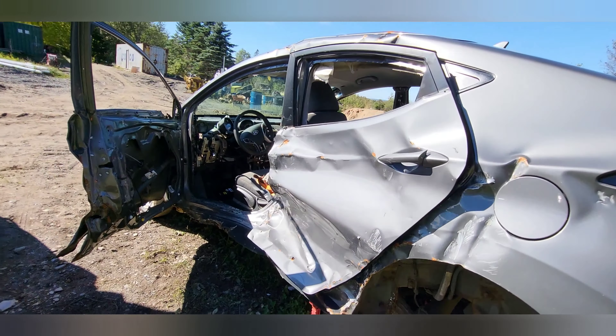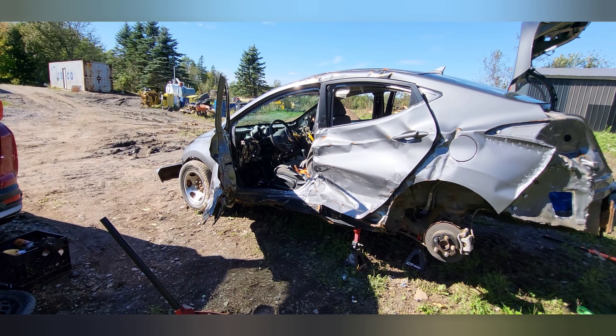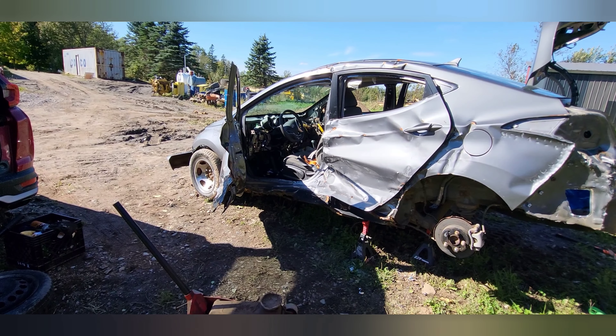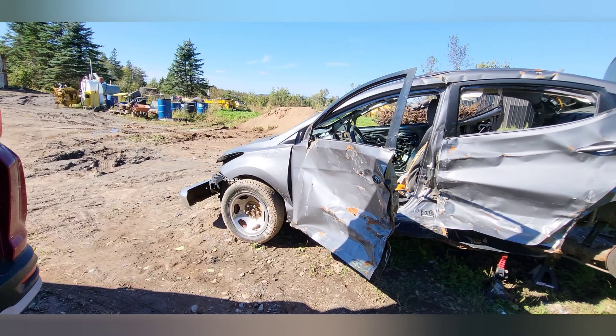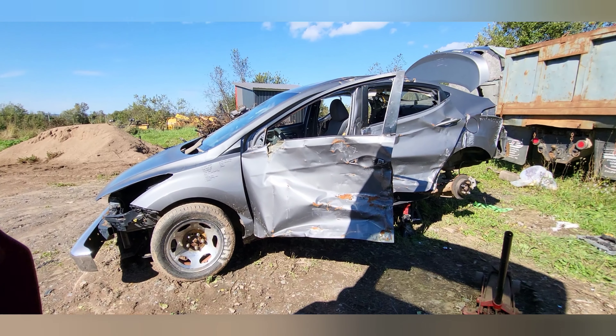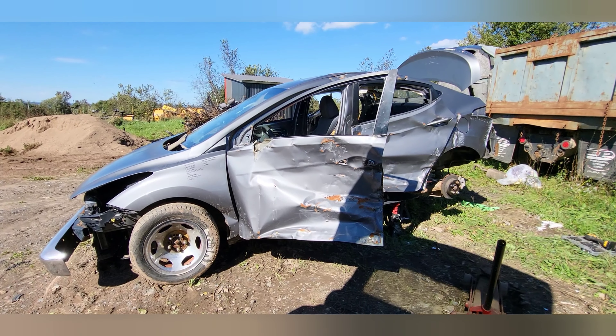I can't say they caved in pretty easy — this car did pretty good. It was hit in the wintertime, obviously, and it was spun around. As far as I know, it was T-boned by an SUV doing roughly 100 kilometers an hour. Not bad, coming from an SUV, and nobody really got hurt, which is great.